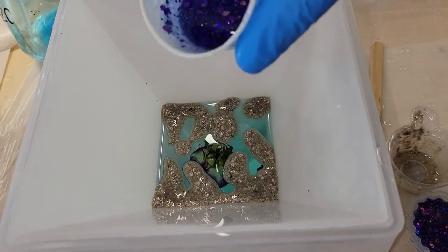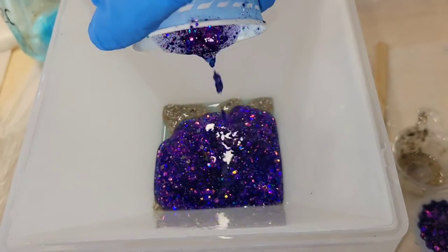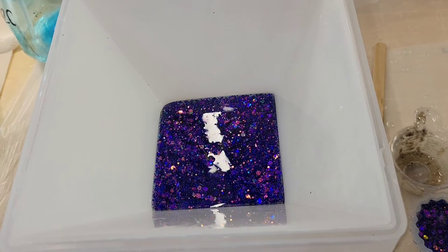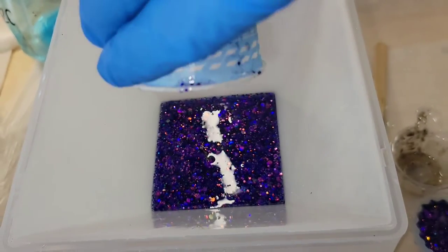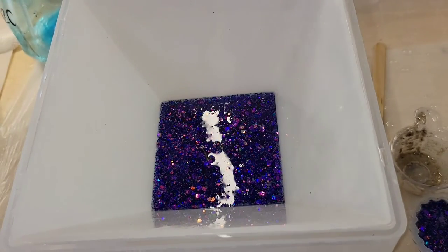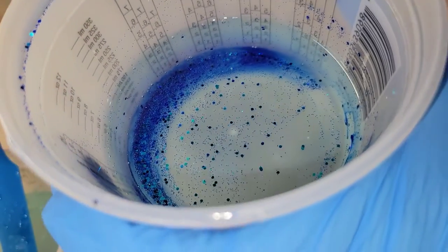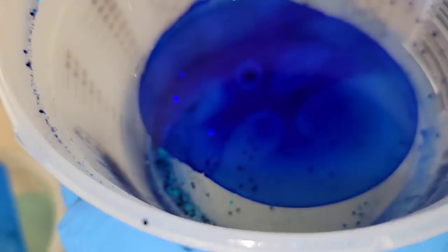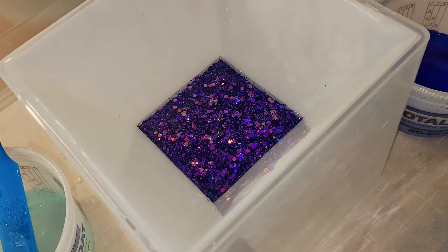I let the ashes sit for about 10 minutes because I was going back and forth on whether to do the glitter in a separate layer or pour it right on top, and it ended up working out great. You can see the ashes did spread out a little bit and leveled out right before I poured the glitter down — keep that in mind, your ashes are going to level out and spread a little. I let that one ounce of purple glitter cure overnight.